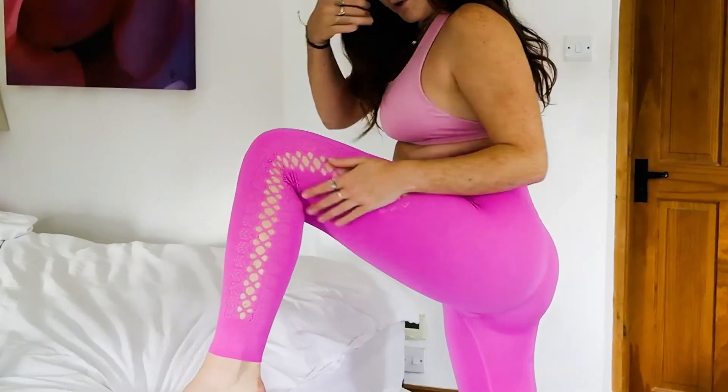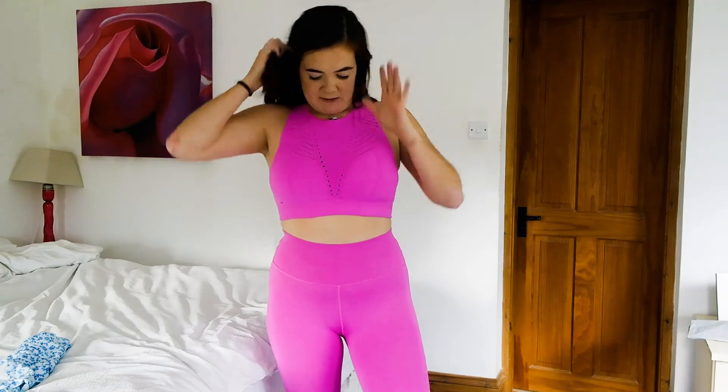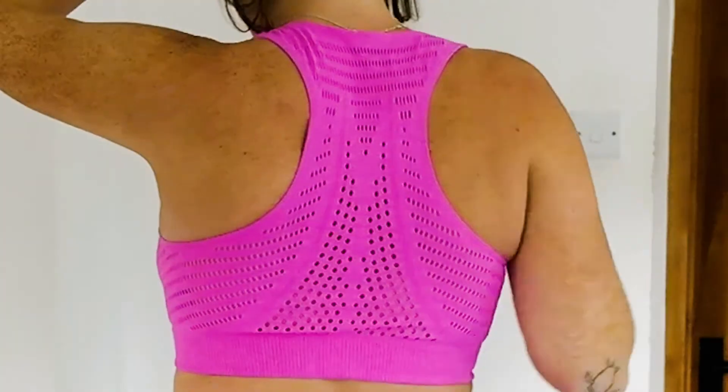The final Fabletics set is pink. The bottoms are really tight, similar to the red ones in material, and they have patterning that goes all the way down, which is really cute and gives you a bit more breathability. The top is not my favourite — it's not supportive at all and the material's a little bit weird, but I like the style with the dots and the detailing. At the back it's got loads of really cute detailing as well. It's a really nice set, but again, maybe for yoga and not cardio.